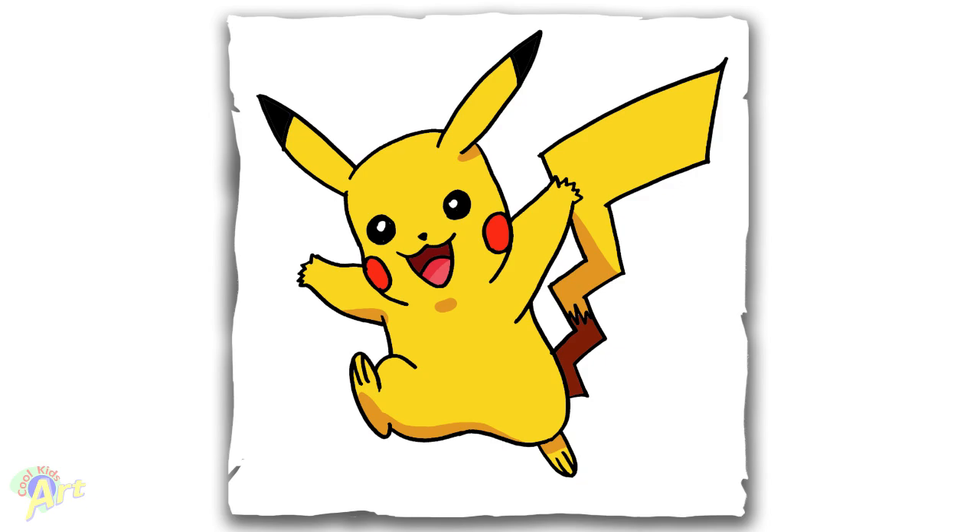Hope you guys like the way it turned out! If you do, let me know what other Pokemon characters you want to see. Hope you guys enjoyed this and I will see you next time.